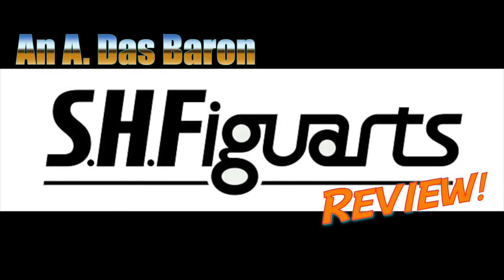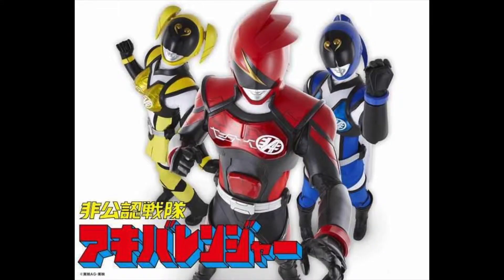Hey, hey everybody! It's time once again for another figure arts review! And this time, it's a doozy! In the past couple of reviews, I've mentioned the unofficial Sentai Akiba Rangers — yes, that's their full name. And I'm focusing on none other than that three-member team. Does an official product of an unofficial Sentai keep the bar as high as other figures? Let's find out!